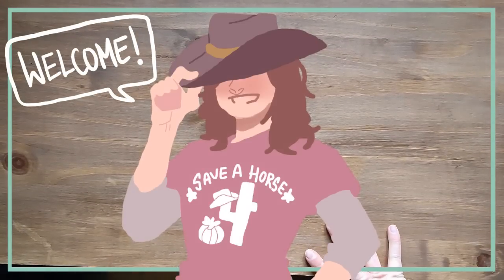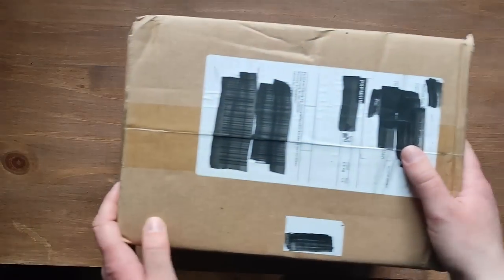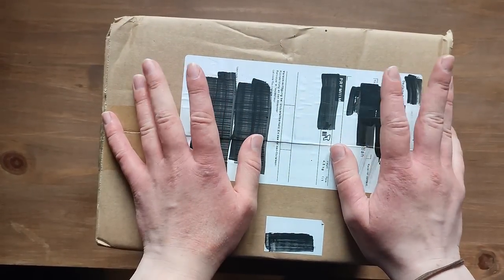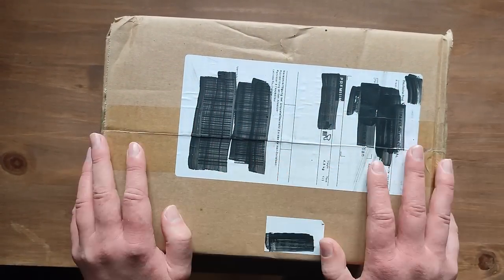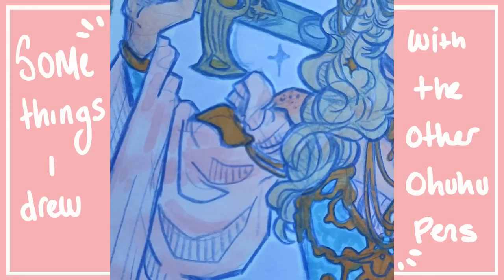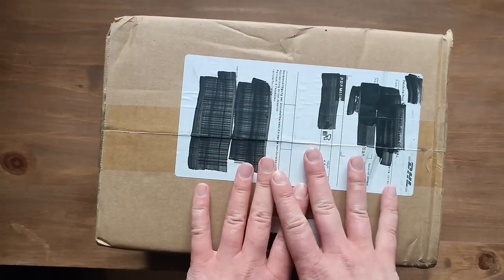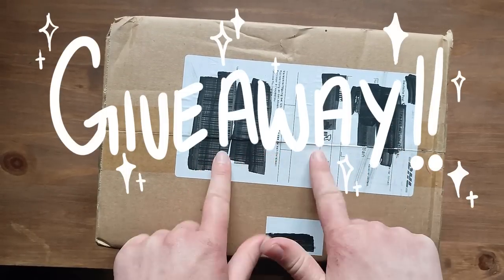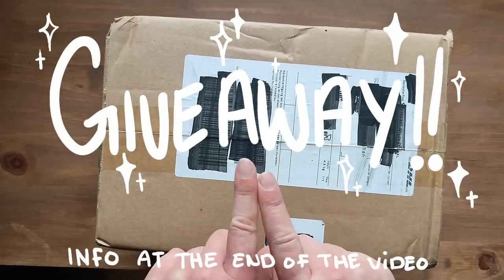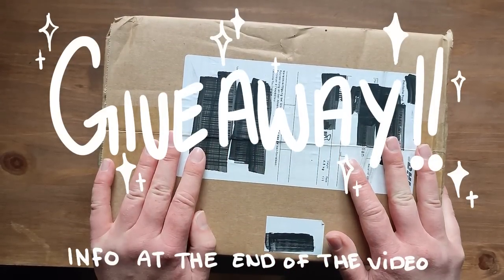I am back with another video. Welcome. This time it is another Ohuhu video. They reached out and wanted to send me some more pens to try out. I've been using the other ones so much, so I'm really excited to try out these ones. Something really nice about this one is they asked if I wanted to do a giveaway for my followers. So this is a giveaway video — stay to the end to find out more about what's being given away.